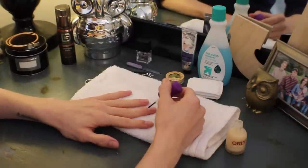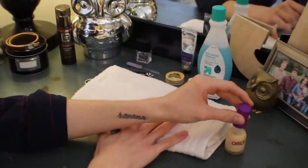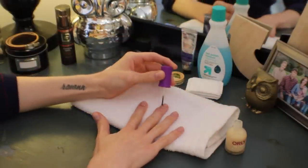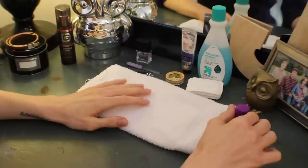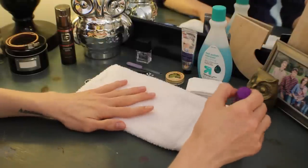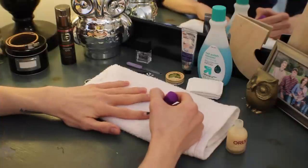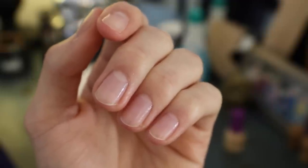If you do have any oils on your nails, the polish or treatment won't adhere correctly. Once your nails are prepped, go ahead and apply two very thin coats to each nail, one hand at a time. I find that applying the four fingers first and then the thumbs at the end is the best way to do this without smudging or getting the treatment everywhere. Once you have everything applied, let it dry and then you are done.